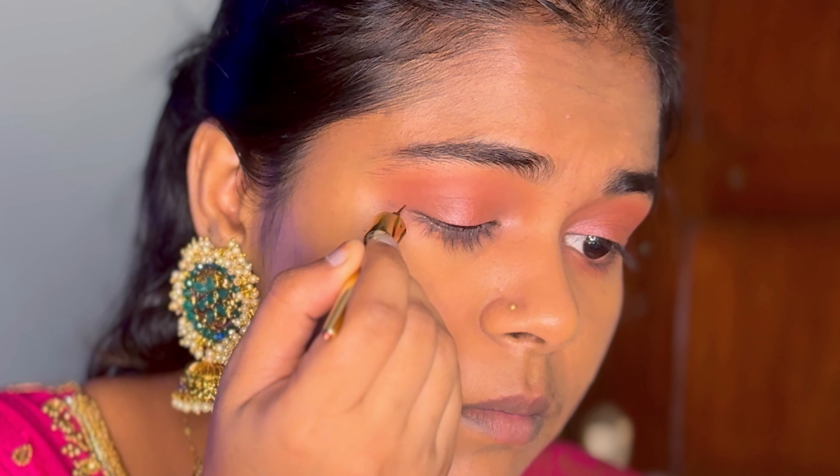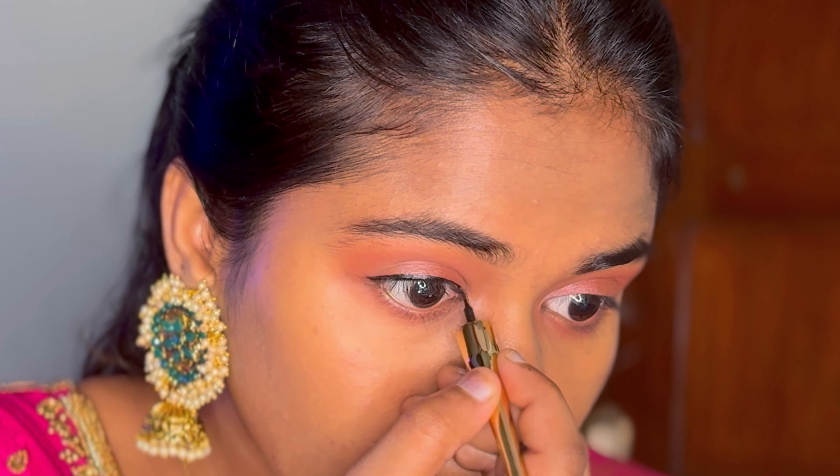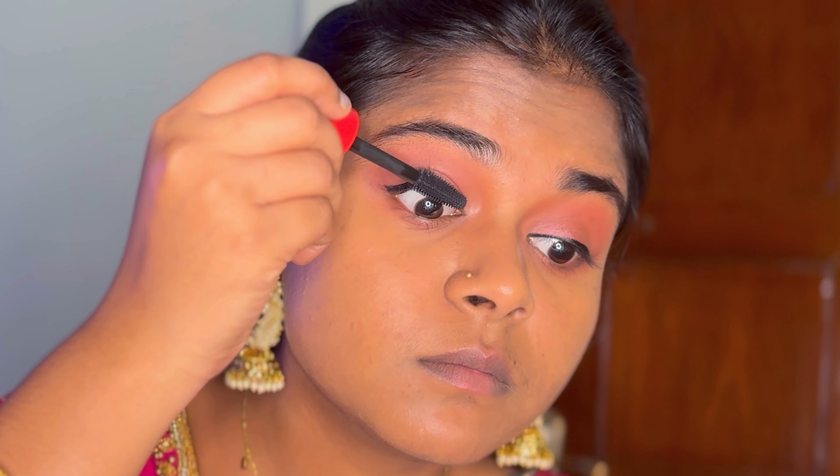I use a normal eyeliner and apply it as thin as possible. A thin eyeliner line is how I like to finish this step.